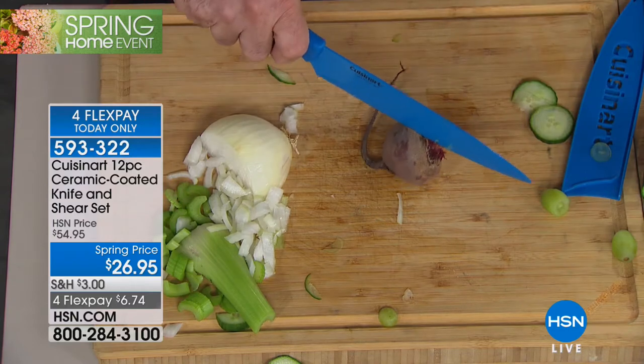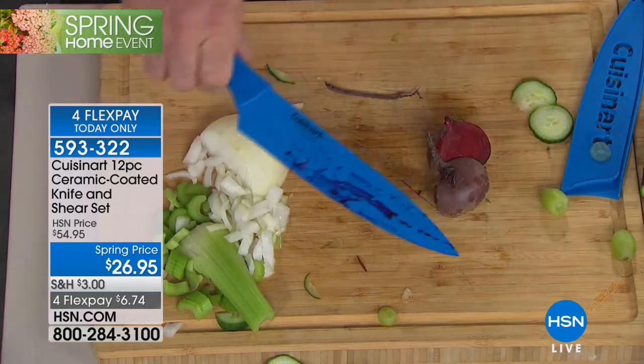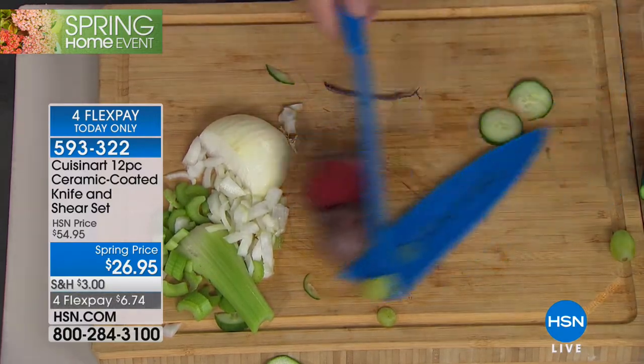Ceramic doesn't stick, doesn't scratch, doesn't wear, and it also doesn't stain — which is beautiful. That means your knives are going to last a good long time.